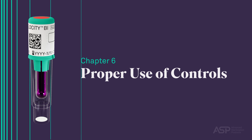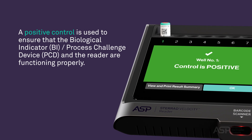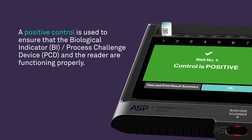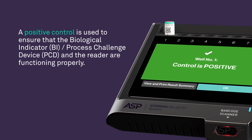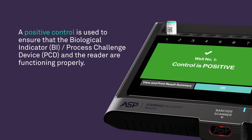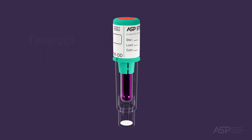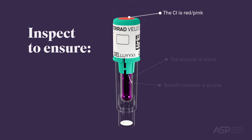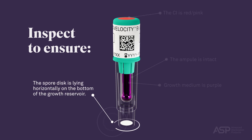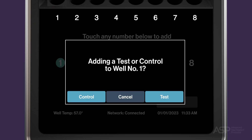Proper Use of Controls. A positive control is used to ensure that the Biological Indicator Process Challenge Device and the reader are functioning properly. A positive control is an unprocessed STERAD Velocity BI PCD which is activated and read in the STERAD Velocity Reader. To perform this control, select a positive control BI PCD from the same lot as the test BI PCD. Inspect it to ensure the growth medium is purple, the ampule is intact, the chemical indicator on the cap is red-pink, and the spore disc is lying horizontally in the bottom of the growth reservoir. Then touch an available well indicator number on the reader's touch screen.